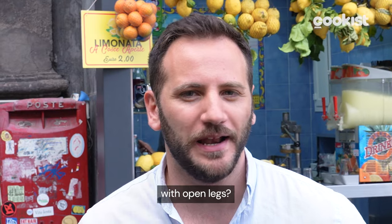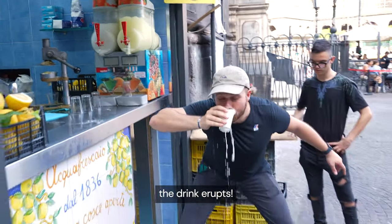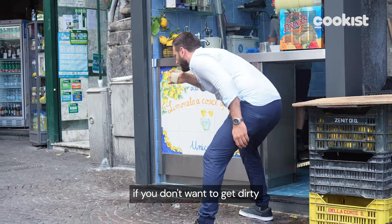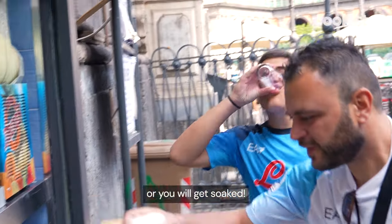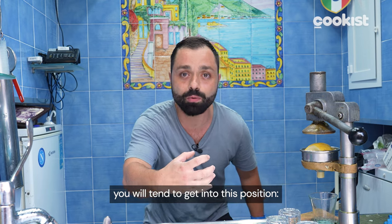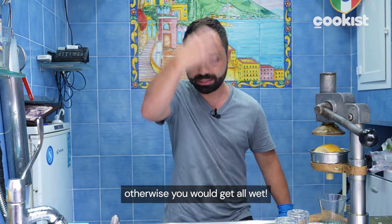But why the name 'open legs'? Because the moment you add a pinch of baking soda, the drink erupts, so you have to spread your legs if you don't want to get dirty. You don't want to drink it straight away, because otherwise it goes all around you. At the level of posture, you do this movement here, leaning forward and spreading your legs — otherwise you'll wash everything.